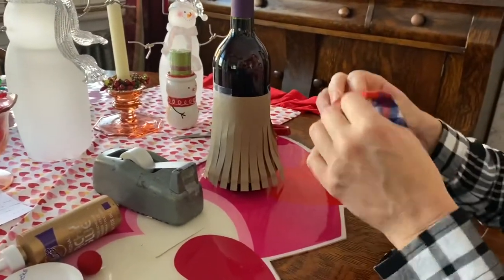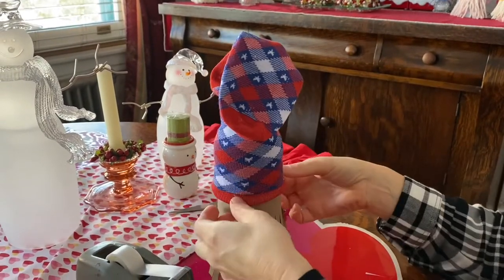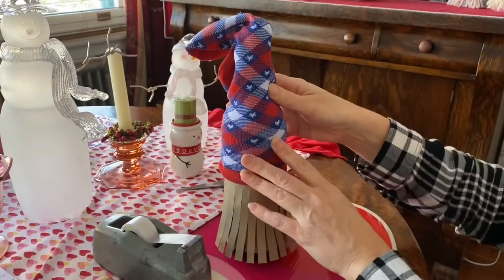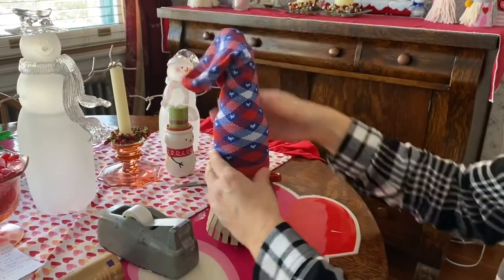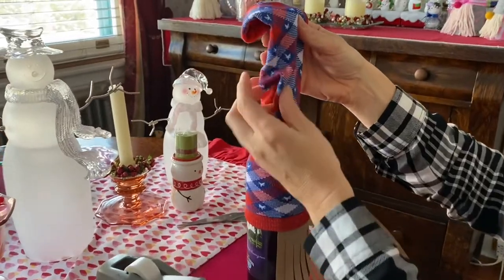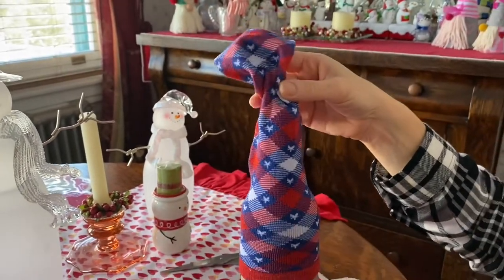Then you're going to take your sock and put it over the bottle. I got a patterned sock and it doesn't matter which way it faces because your sock is going to be upside down — so make sure your pattern is one that looks fine upside down. I just put that on there and tucked in the heel, and then you're going to tie it with some ribbon so you don't see the heel of the sock.